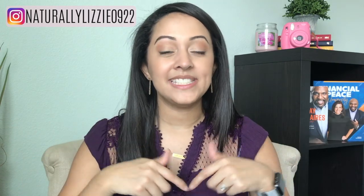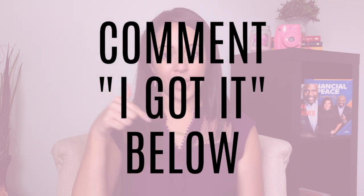Here are two things that you need for this system. The first thing you need is a blank envelope and the second thing you need is either a pen or a pencil, whichever you have laying around. Now if you already have these items then go ahead and just leave a comment with 'I got it' in the comment section down below.